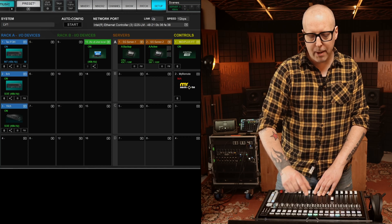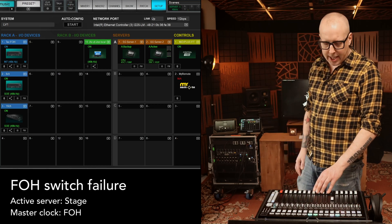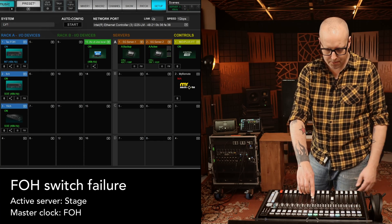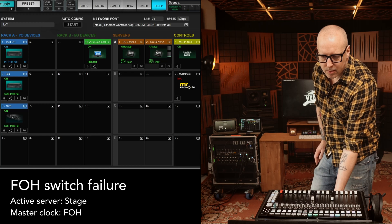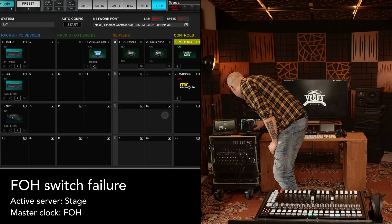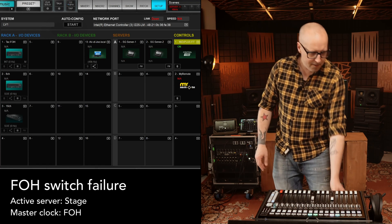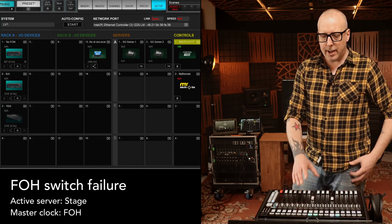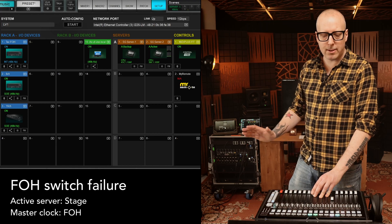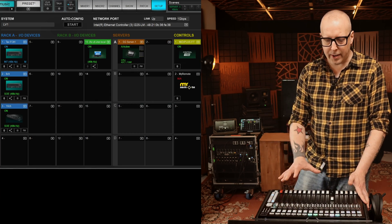Let's put this one as a backup. The only thing changed is that the active server is the one up on the stage. Let's try the same thing and simulate a breakdown of the switch from the front of house. It's the exact same thing - everything dies, but for some reason the Mix Mirror app still works. So no difference using a server on the front of house or up on the stage - the system behaves the same way.